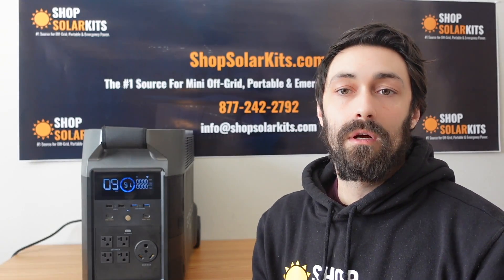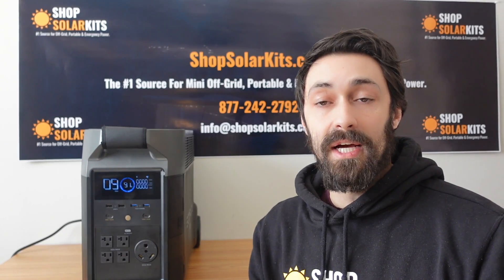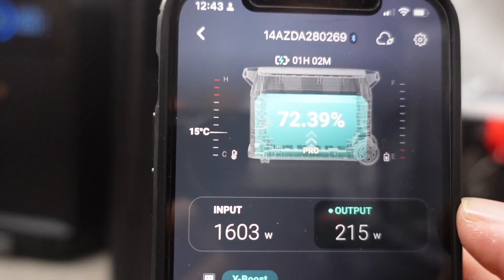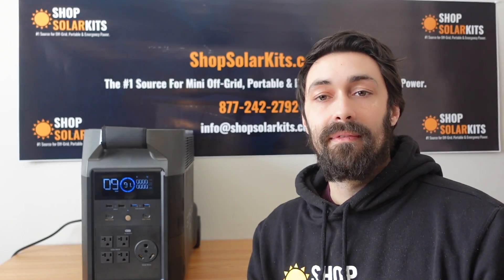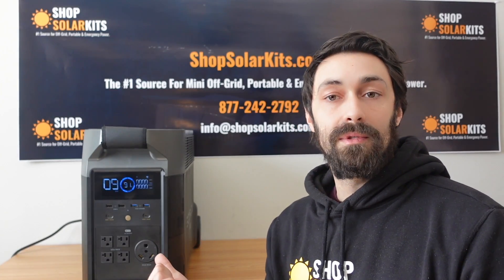Hey guys, Max here from ShopSolarKids.com. Today's video is going to be a quick one. We're going to be doing a bit of a deeper dive into the EcoFlow app. We're going to show you how to use it, how to monitor your equipment, and then we're going to wrap up the video by testing an air conditioner with an EcoFlow Delta Pro.